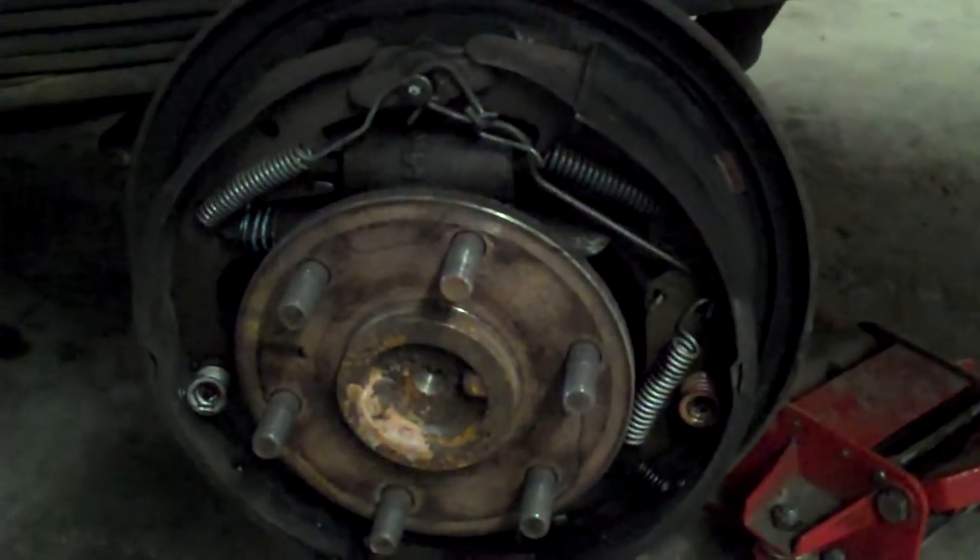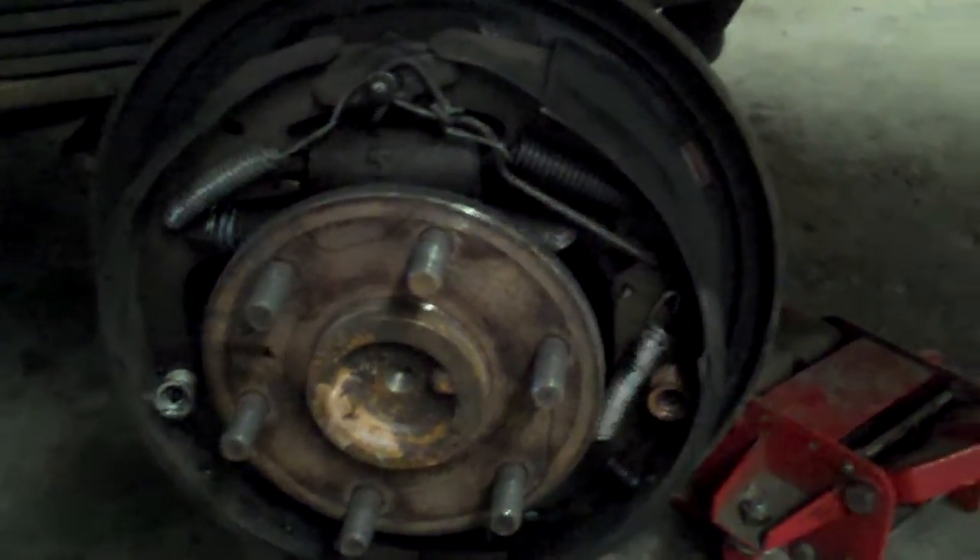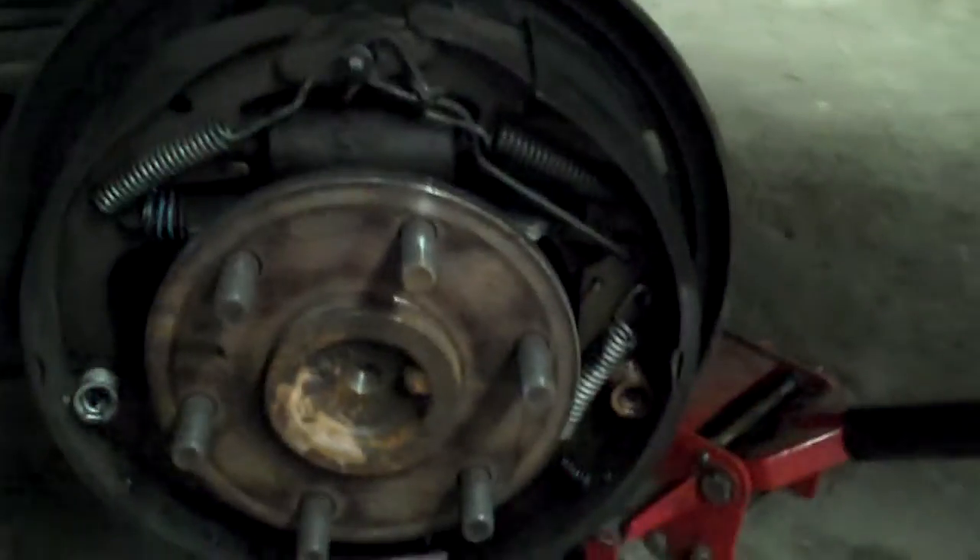I'm going to show you how to do the rear brakes on a drum brake vehicle. It could be front brakes if it's an old vehicle from the early 70s or before.